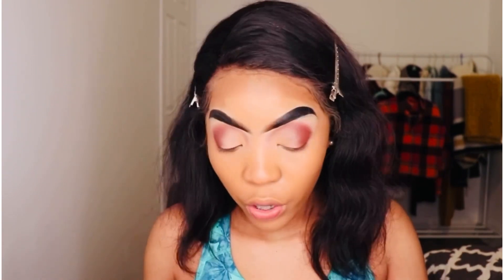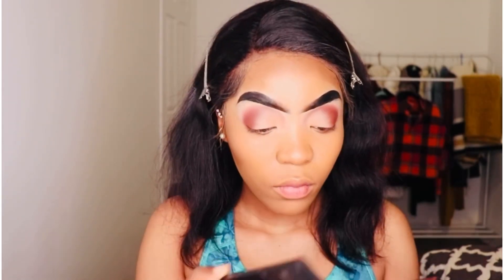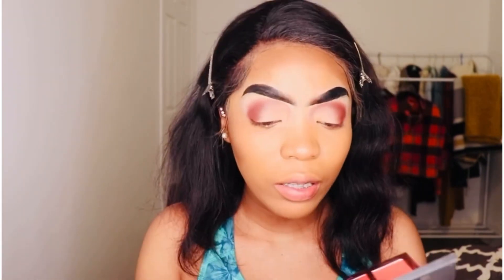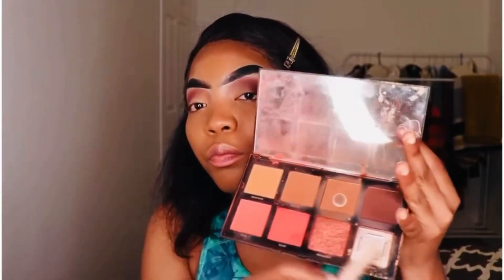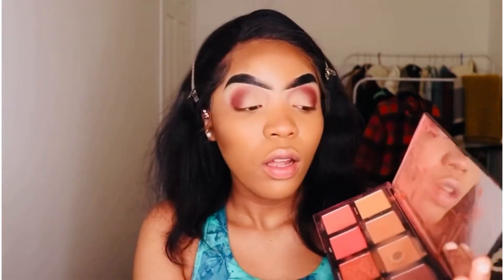For bronzer I'm going to be using my Morphe contouring palette. It has bronzers, blush, and highlighter — I like it because I can pick from so many shades. I usually use this shade right here — I've clearly overused it.